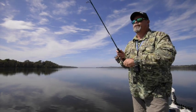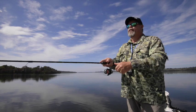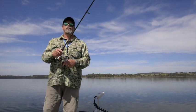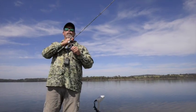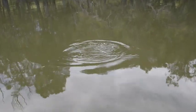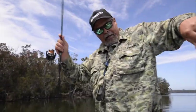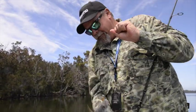Oh, that was a bite, that was a bite. Yep, there we go. It's not a real big brim, but it's a brim. Come on mate. Nice clean little yellowfin brim.